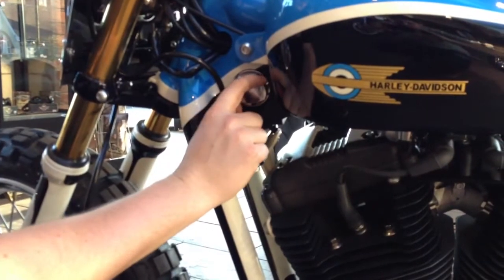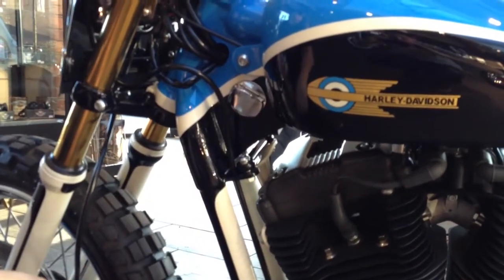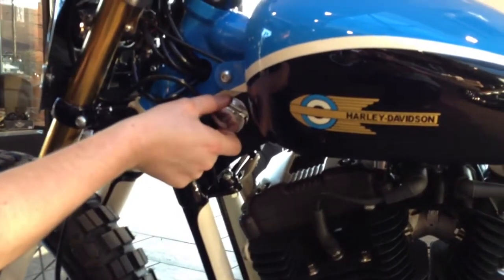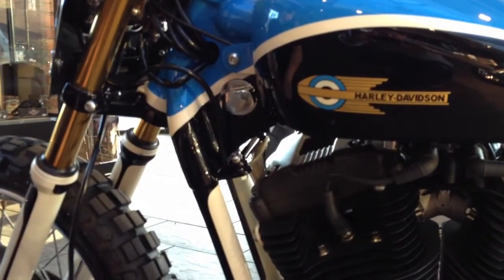To switch the bike on, one click clockwise to switch the ignition on, and now the bike is ready to start. To switch the bike off, you switch it one click back to the middle position.